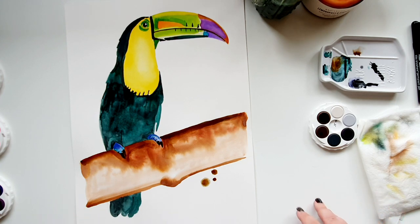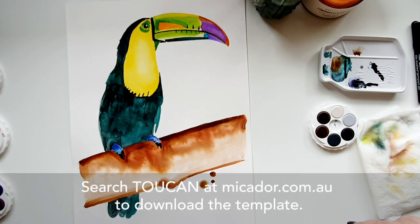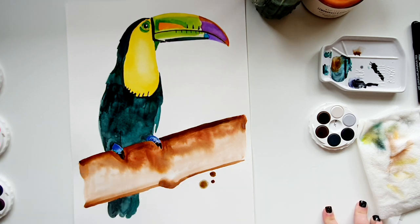I hope you enjoyed this tutorial — I tried to keep it nice and simple for those just starting out. The outline will be available on the Micador site and everything will be down in the description. Looking forward to seeing some of these finished paintings, and thank you for taking a moment to paint with me.